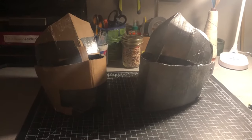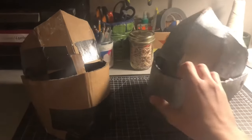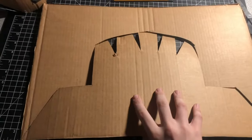Hello everybody, welcome back to the workshop. Today I'm going to be showing you how to make a historically accurate cardboard armor knight helmet. Enjoy. I start off by cutting this shape out of a large piece of cardboard.